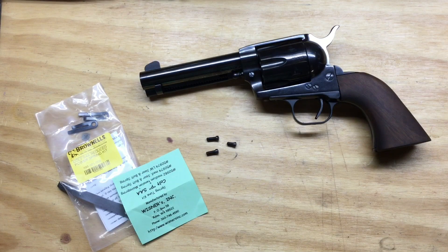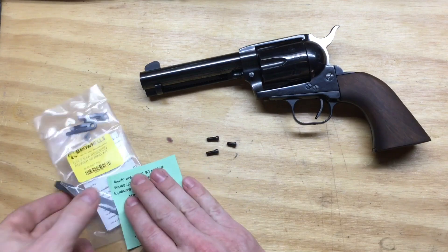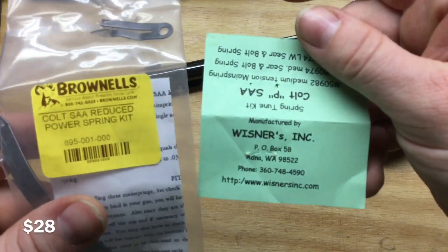I've got my .45 Colt here, my EAA Big Boar Bounty Hunter. In general I'm really happy with this revolver, but there's a couple things I want to go ahead and do to it. I ordered a set of medium-strength Weisner springs from Brownells, and we'll get those springs swapped out.